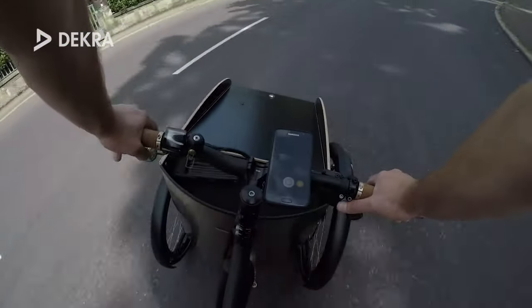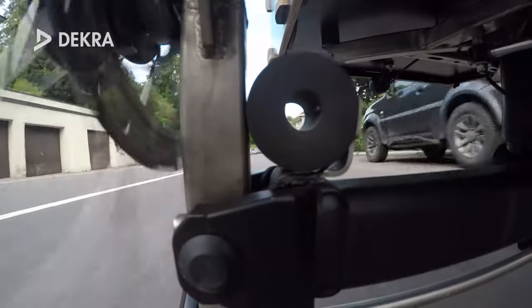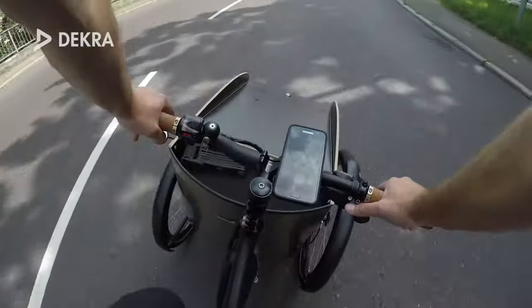A little letdown is the maximum possible tilt angle, which is often not big enough to elegantly navigate faster curves. This means that you have to brake in the curve, which prevents smooth riding.